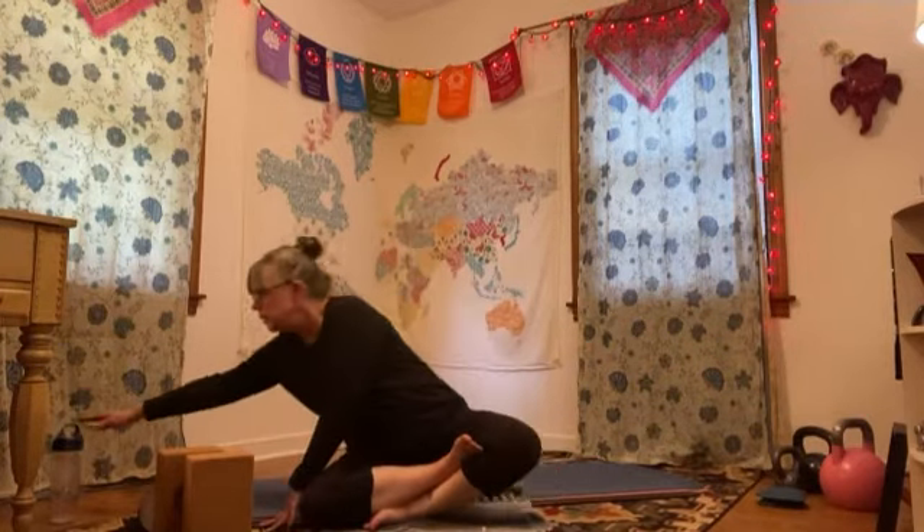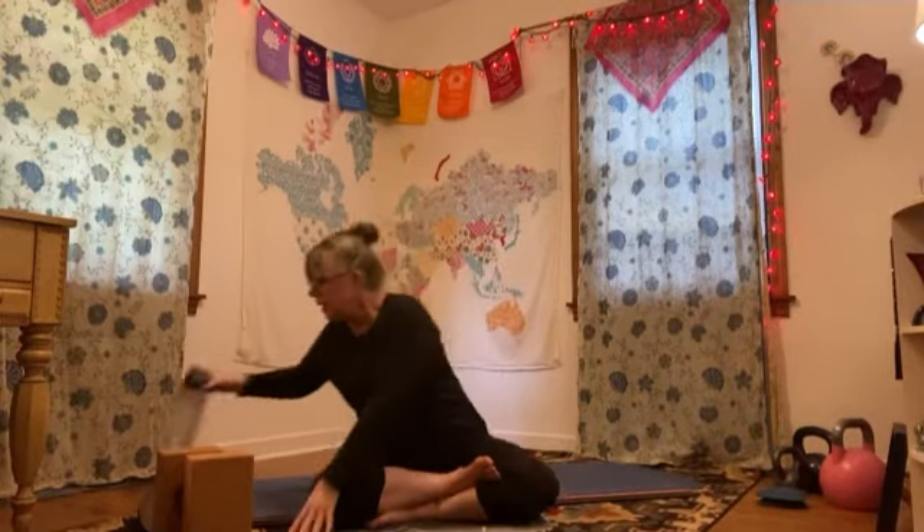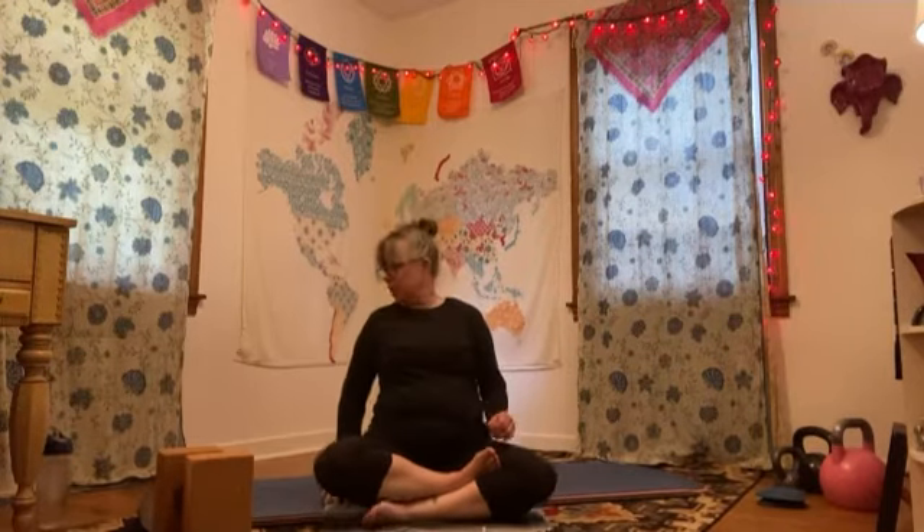Hello, thank you so much for joining me for this yoga session. Hopefully you are doing well and staying safe. If you're doing yoga, that means you're taking care of yourself. Let's get started — just make sure you've got enough room for a yoga mat, your blocks, a blanket if you need it, something to drink, and some comfortable space.